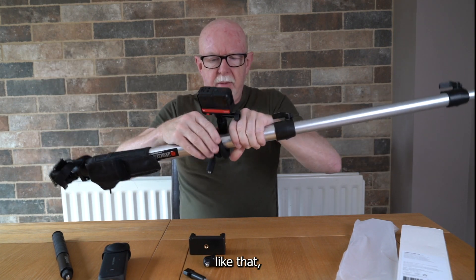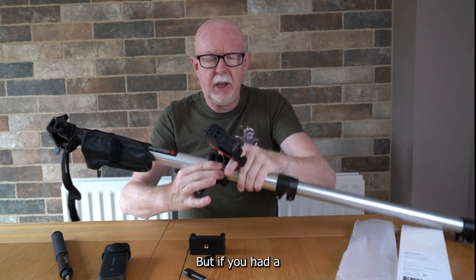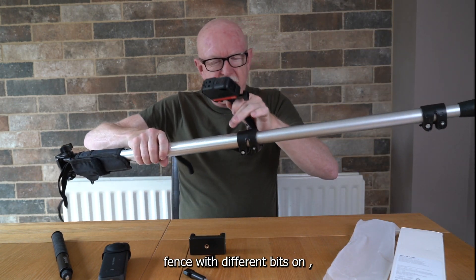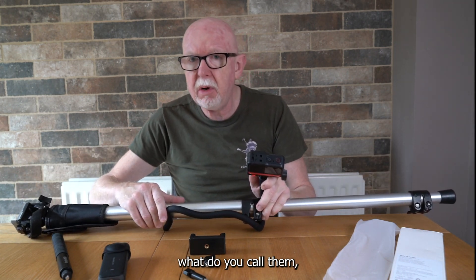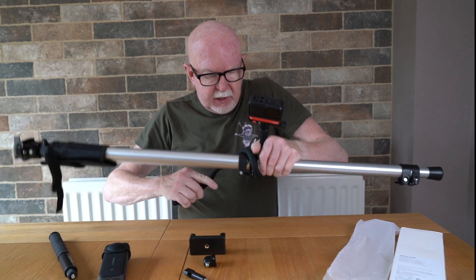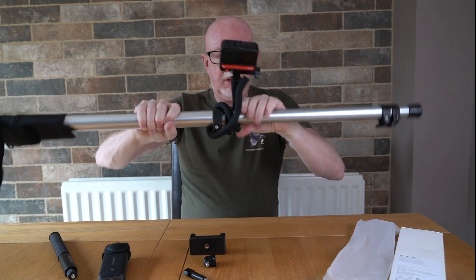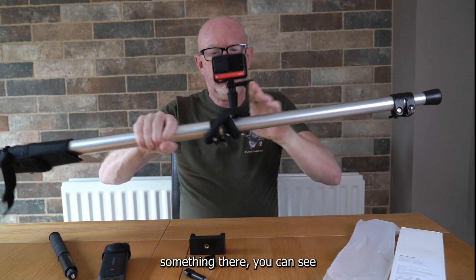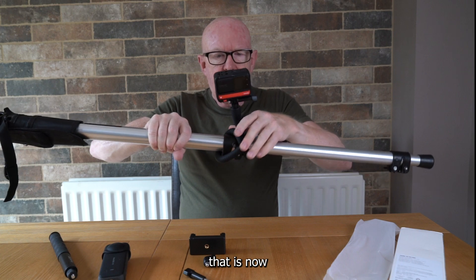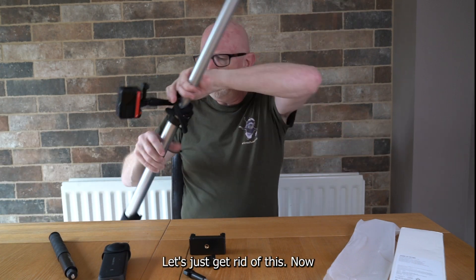It would need something to grip onto. If you had a chain-link or netted fence with different sections, it could go around a few different parts. And you can see here — it is now staying where it's supposed to be. It's very, very flexible.